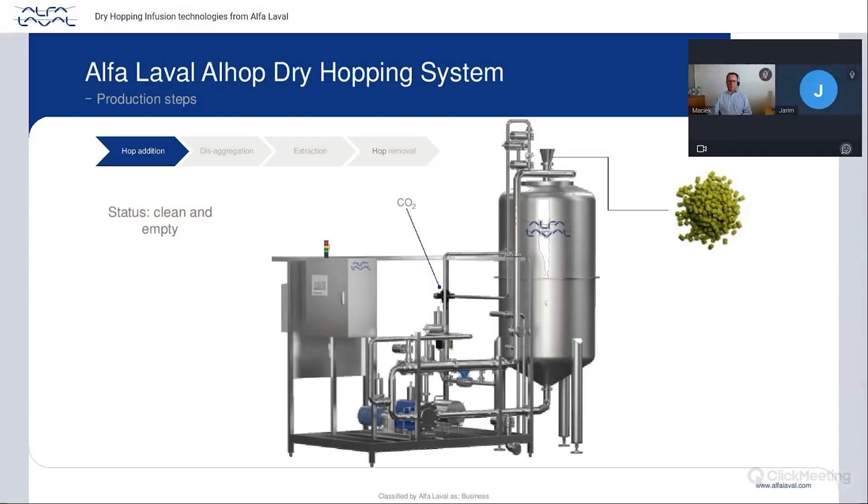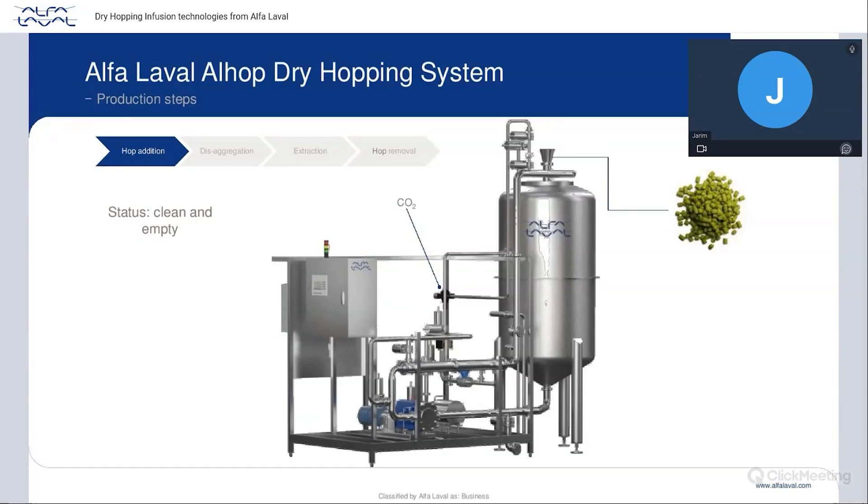The first step is hop addition. We start from a clean, CIPed system. Before adding hops, we push CO2 and fill the tank and system a couple of times, exhausting to remove oxygen already present. Then we introduce the required hops depending on your dry hop beer recipe. After closing and removing the funnel and reinstalling the blind, we introduce CO2 again to remove any remaining oxygen.